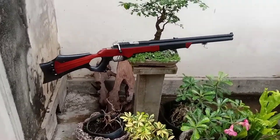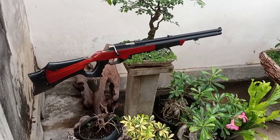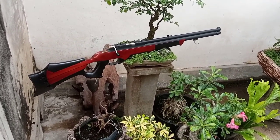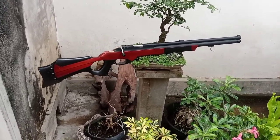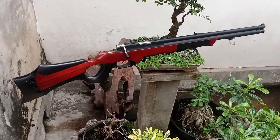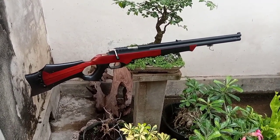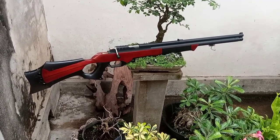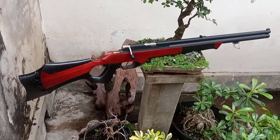Oke, sudah siap, sudah mau dikirim. Terima kasih sudah sabar menunggu, ini hasilnya. Kita garansi akurasi dan power — jika ada apa-apa di sana, kita siap garansi.